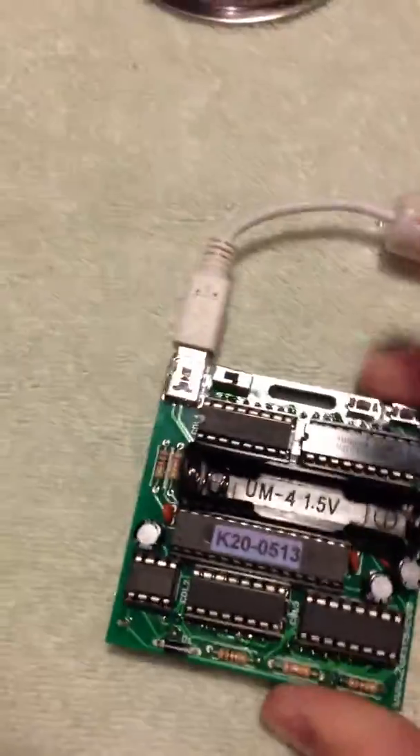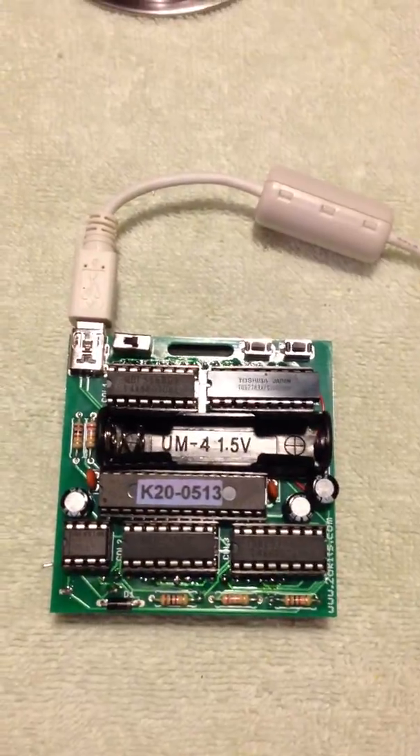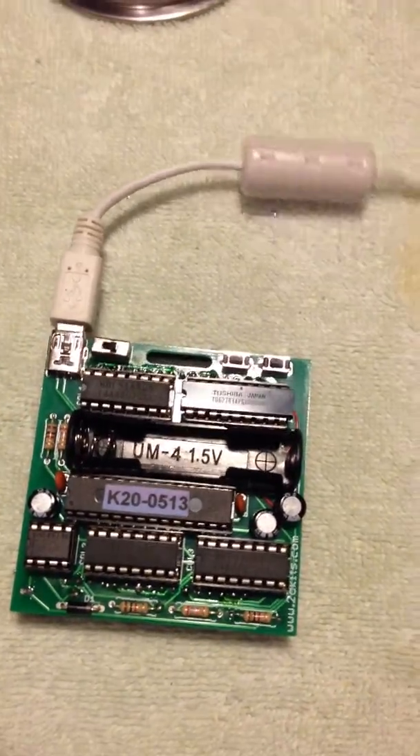But for today's demonstration, I'm going to go ahead and use the USB because it offers the best performance and you can actually see all the patterns at full potential.